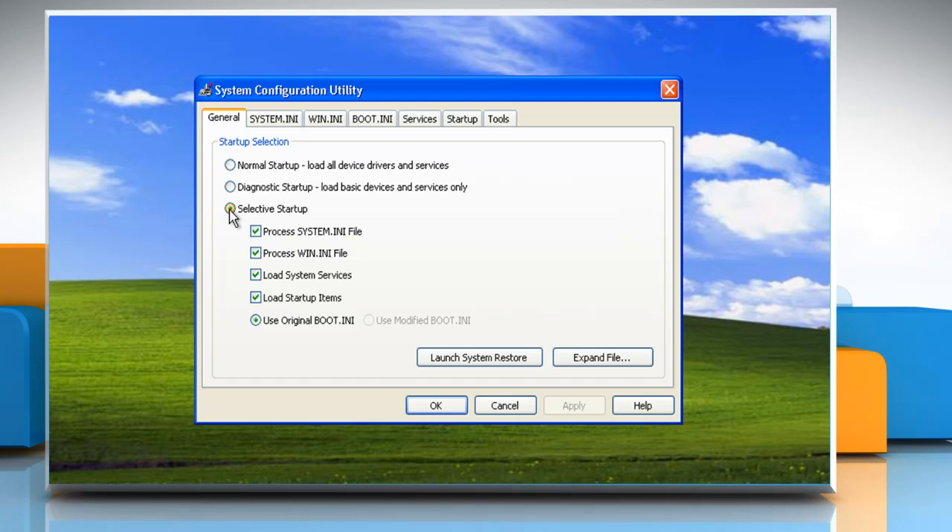Click to clear the Process System.ini file checkbox. Click to clear the Process Win.ini file checkbox. Click to clear the Load Startup Items checkbox. Verify that Load System Services and Use Original Boot.ini are checked.